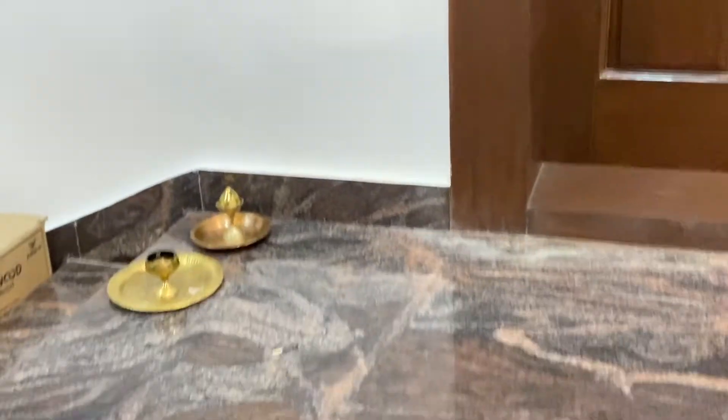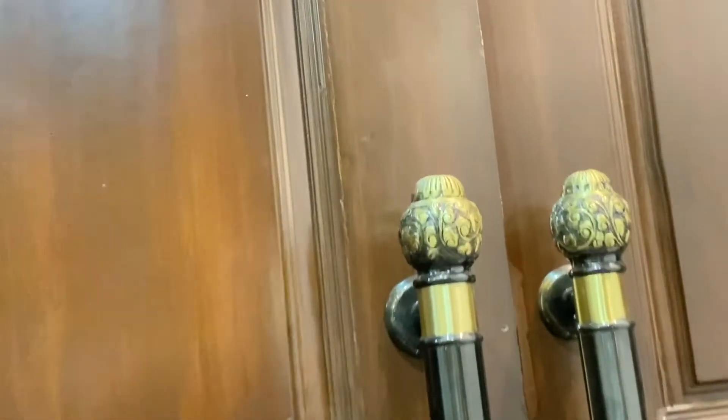We need to decorate the garden and put flowers and plants. Everything will be done. I have not set up the kitchen yet. This is my house — there is a door in the house.